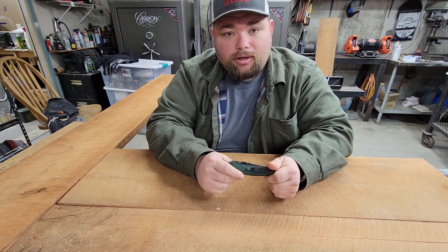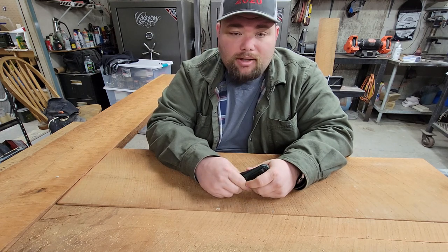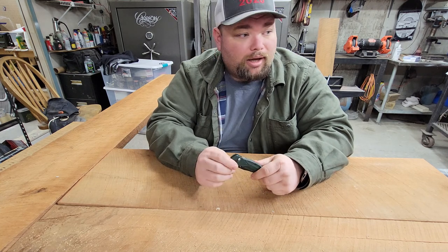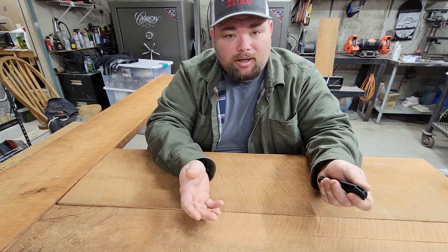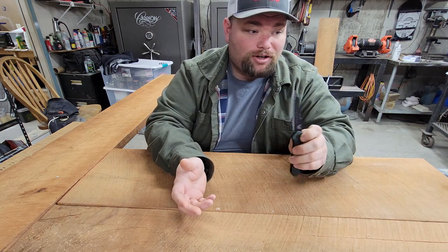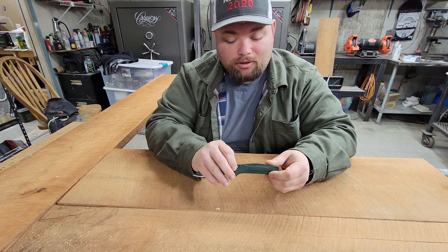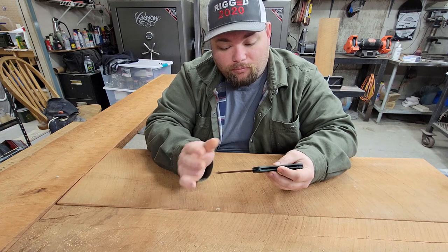Like I said in my intro video, I've been in public safety for a long time. This knife would have been a game changer back in my younger days especially. I was cutting some code band the other day, had one hand tied up, couldn't find a pair of scissors — reached in my pocket, pulled out my 940, opened her up, cut that code band, and was able to continue what I was doing without letting go of what I was working on. It absolutely functions very, very well.